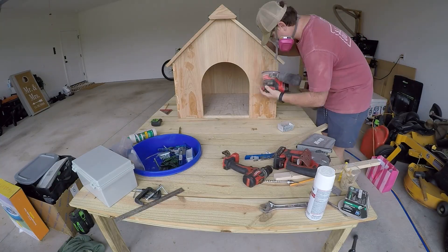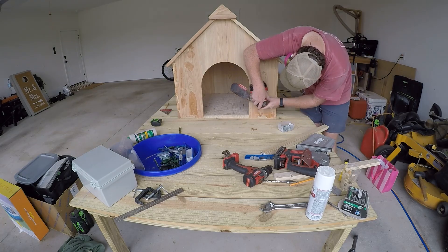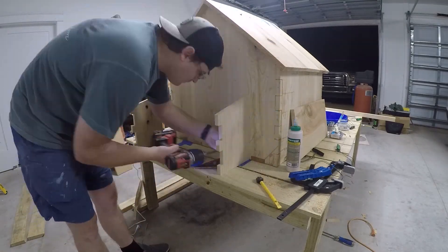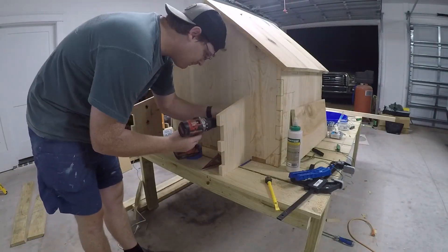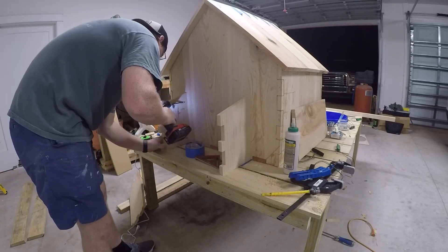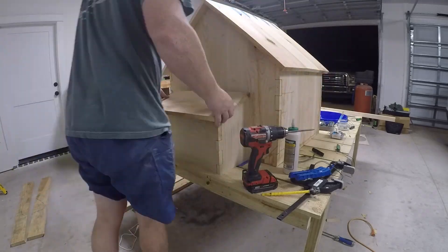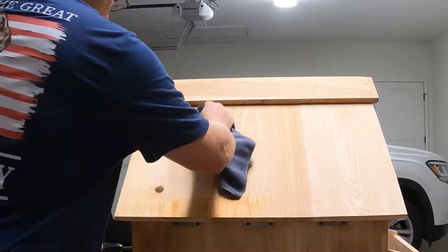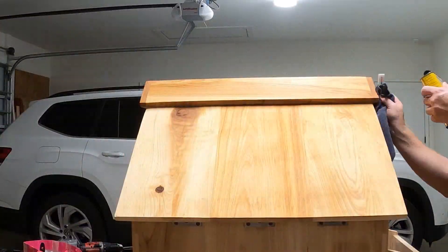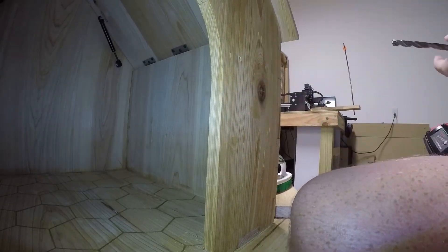Once all the glue was set it was time for another round of sanding, going all the way from 80-grit to 220-grit. Before applying any finish I quickly built a box with removable panels to match the rest of the theme of the house — this box serves as a utility panel that will house the electronics and solenoid valves for water control. Even though cypress will naturally last a long time outdoors, I decided to add a couple coats of tung oil.